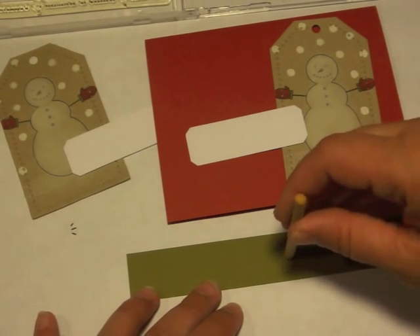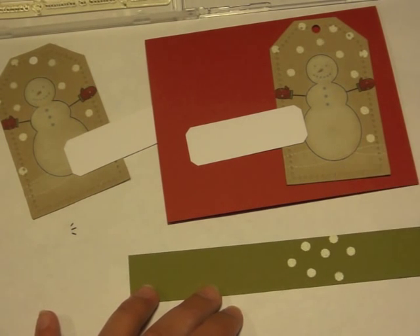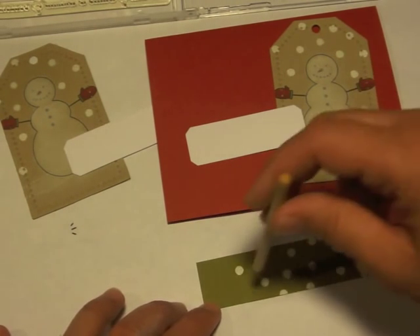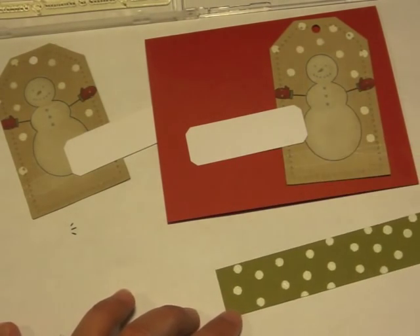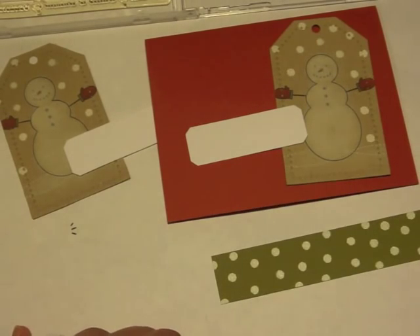Now I'm also going to do that same polka dotting on this little strip of Ripe Avocado to kind of pull the project together as I work on my layout. You can see I've got my two tags, a Pure Poppy card base, and a couple of label die cuts from the Label Basics set. I'm almost finished stamping this little strip, which is going to go on the bottom edge of the card.